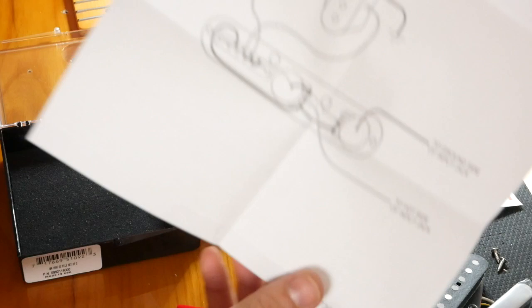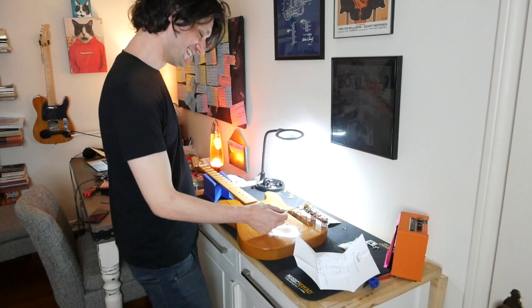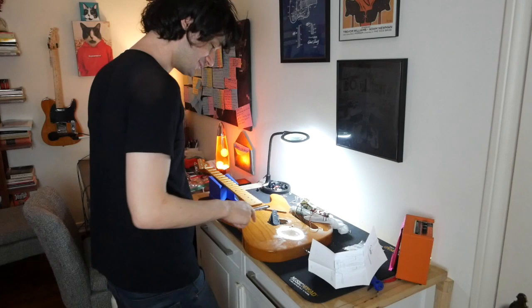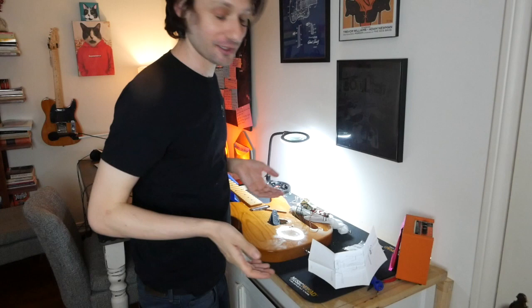Guess what I did that's really dumb — I didn't feed the bridge pickup through the hole, so I just did it right on top of everything. Stupid idiot, Adam. I gotta undo that and stick it through the hole and do it again. I desoldered, stuck it through the cavity, and re-soldered. That will probably not be the only dumb thing I do today, but I admit it was very dumb.